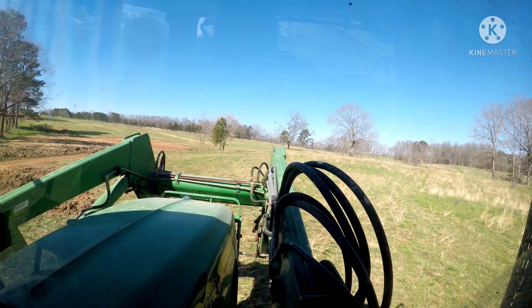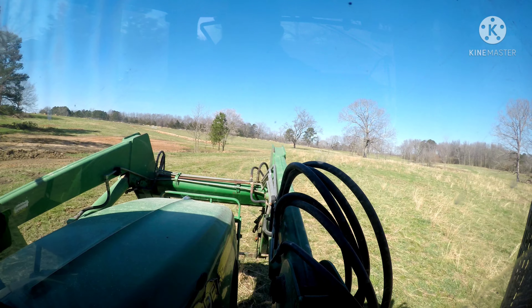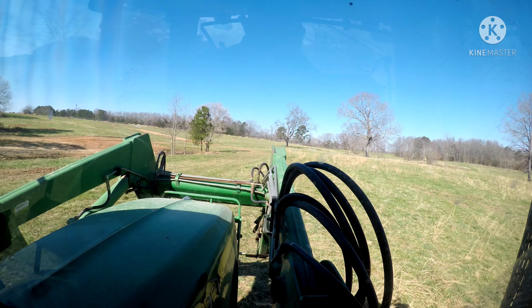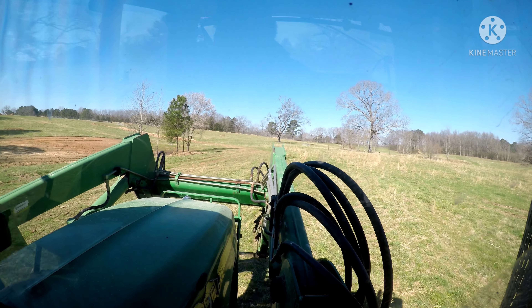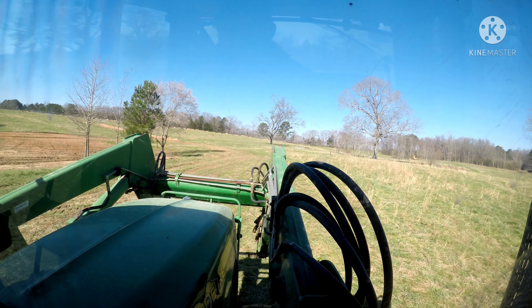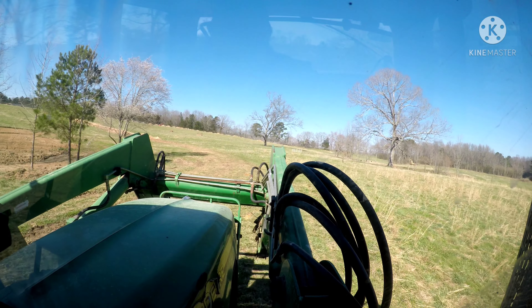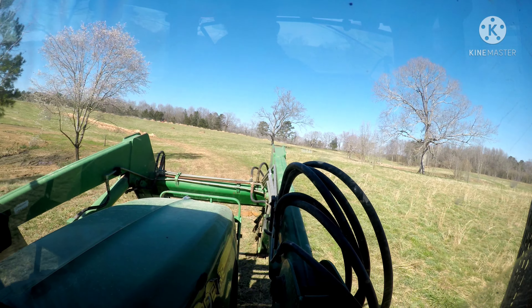We are scraping dirt today. We've got the 648 John Deere hooked with a five-yard pan. We're trying to build a 2,500 foot driveway. This ground over here won't let us run the haul road truck, so about every four passes the truck is getting stuck.